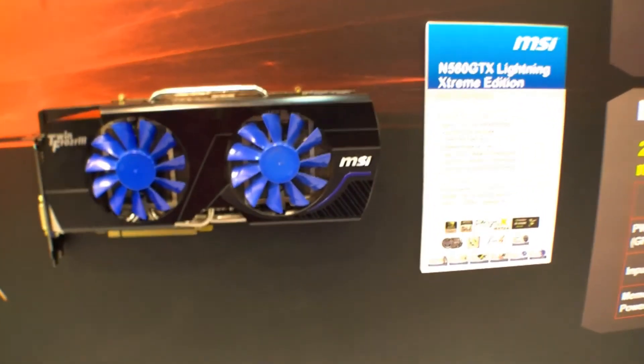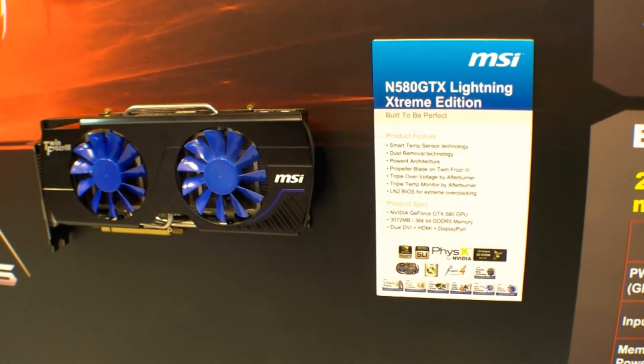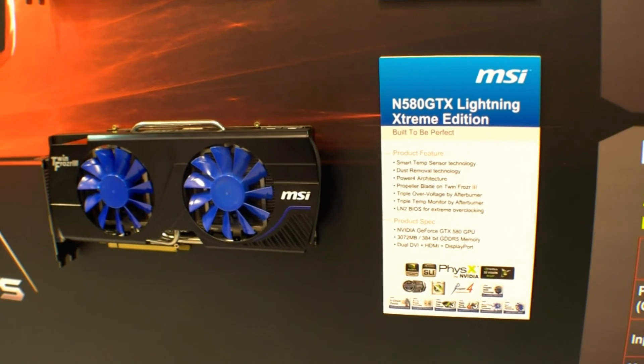So that's the MSI N580 GTX Lightning Extreme Edition here at the CB2012 in Hanover.